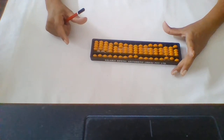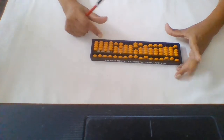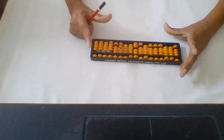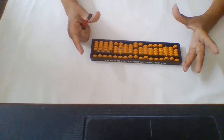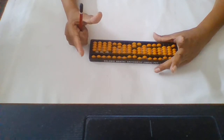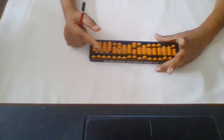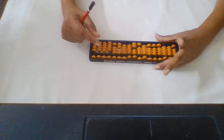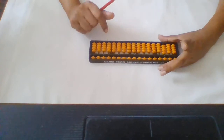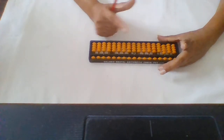Hello everybody. Today I am going to teach you how to hold this abacus. As you can see, some of the beads are touching the dividing line and some are not. First of all, you have to hold your abacus with your left hand like this, and with your right hand you have to hold the pencil like this. Before starting the work, you have to make the value zero on your abacus — clear it like this. Now no bead is touching the dividing line, so the value on the abacus is zero.